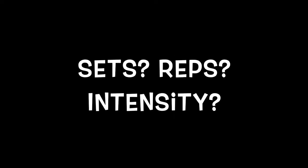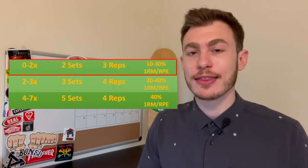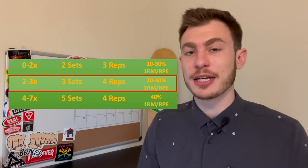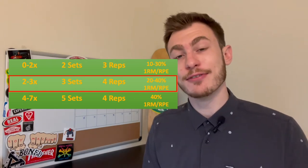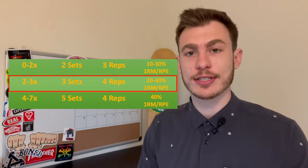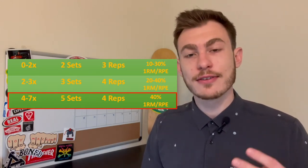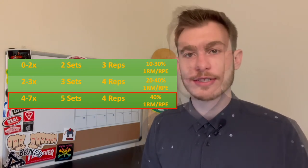For sets, reps, and intensity — this is where you really need to be aware of your training experience level. If you work out zero to two times per week, use two sets of three reps at roughly 10–30% of your one-rep max or rating of perceived exertion. If you're intermediate and work out two to three times per week, use three sets of four reps at 20–40%. If you work out more than four days a week, use the full protocol: five sets of four reps at about 40% of your one-rep max.